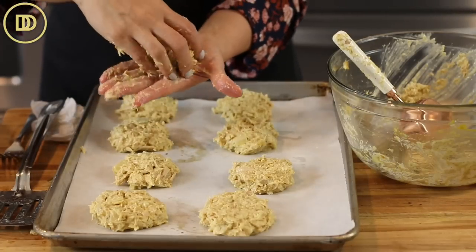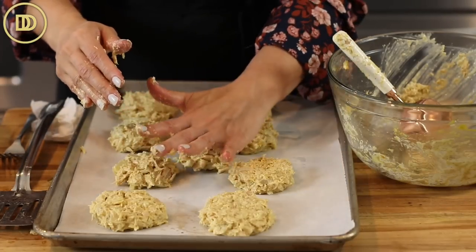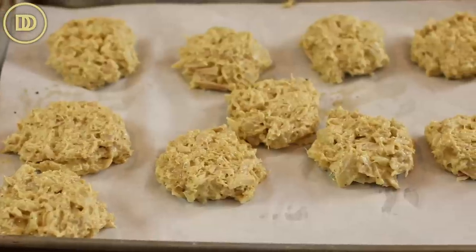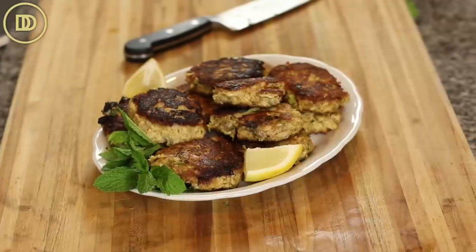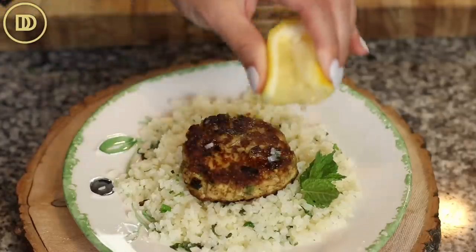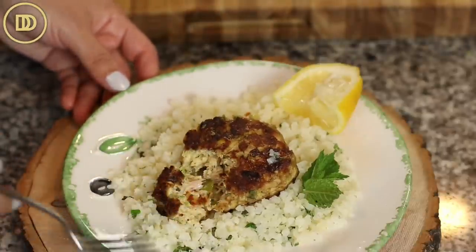You'll notice the ones I'm freezing aren't as green as the ones we just made — that's because I ran out of scallions, so I just sauteed an onion and added that instead. You can switch things out: if you don't have something, use what you do have. You could throw in more veggies like roasted red peppers or more herbs, whatever you like. Let me know how you're going to make them in the comments below — and definitely make a double batch to have on hand for busy days.